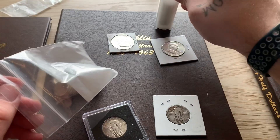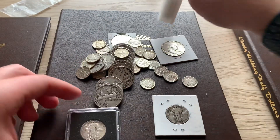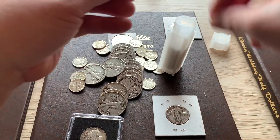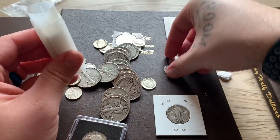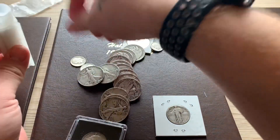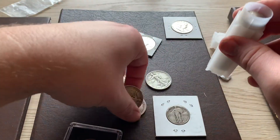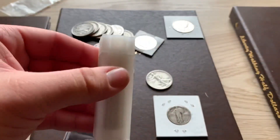I've got three dollars in Roosevelt dimes here and two in this bag. I'll get those out and that will complete that tube. Trying to do this as quickly as possible, not to make this a long video. There we go — full tube of Roosevelts now, awesome.